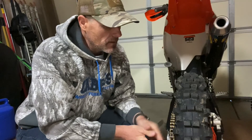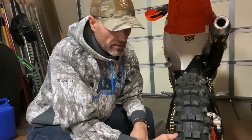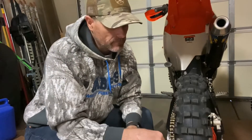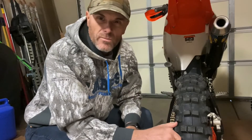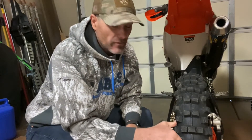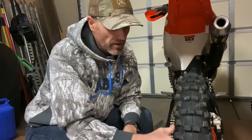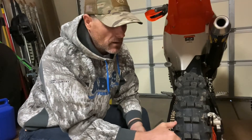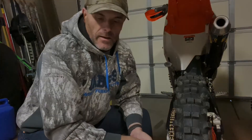I don't know — what is everybody else running for tires for GP-style races? There's probably a reason why motocross guys don't run gummy tires on the track — they probably wouldn't last a moto. But for slower, more technical riding I think this is a great tire. It's still relatively affordable — I think it's still under a hundred bucks. What are your thoughts on it? Thanks for watching.